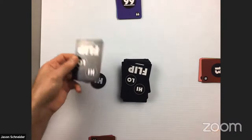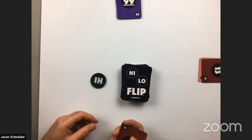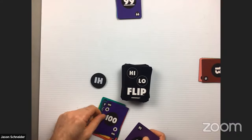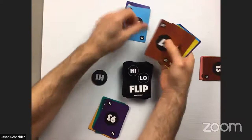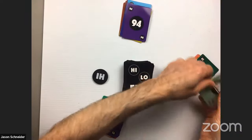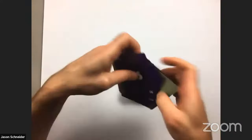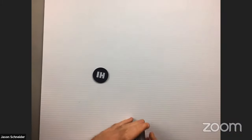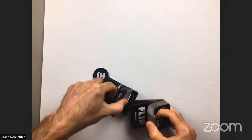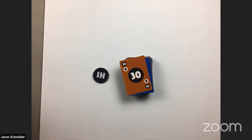The player who went out gets the discard pile plus a 10-point bonus. Cards still in players' hands go into the drop pile. Each player adds up their points for the round — it came out roughly 18, 8, and 6. Everyone writes down their score, the cards go back into the deck, and you play a second round. Once a player reaches 75 points or more, the game ends and whoever has the highest total wins.